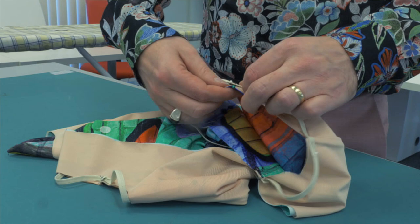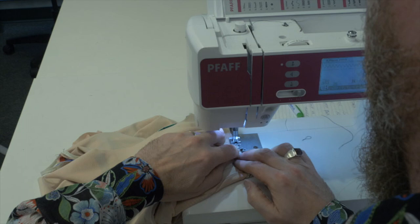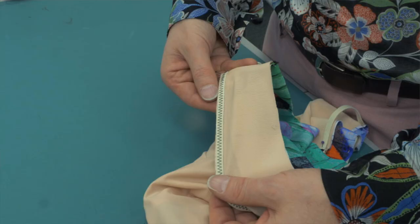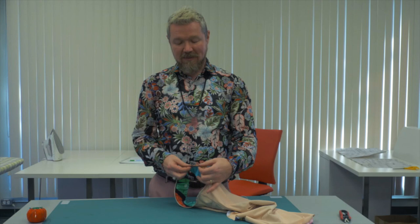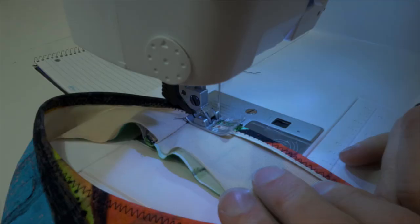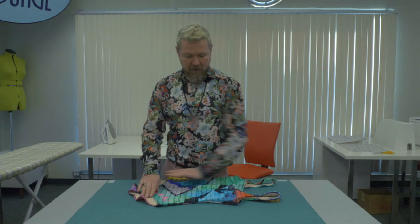Bring the suit to the sewing machine and stitch the elastic to the swimsuit with a zigzag stitch. Once the elastic is stitched to the armhole, use the inside edge of the elastic to wrap the seam to the inside of the suit, then go back to the sewing machine and use the same zigzag stitch to topstitch the seam allowance in place. We followed the same steps on the armholes with the neckline and the leg openings. With that done, the suit is finished. It looks just as nice on the inside, fully lined, as it does on the outside.